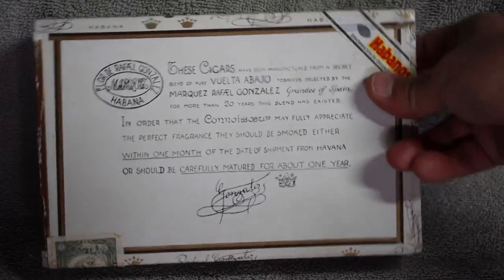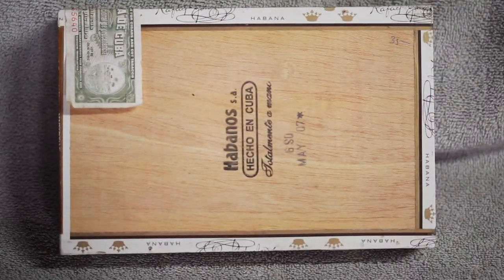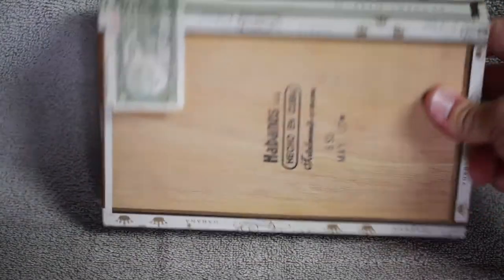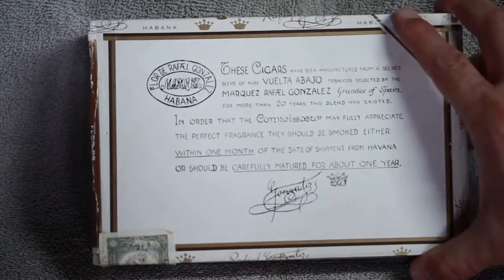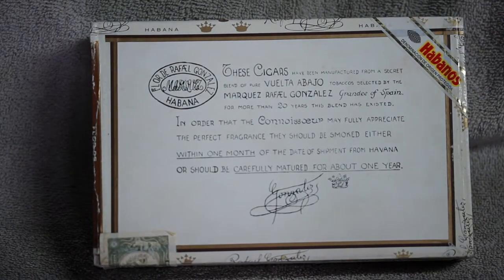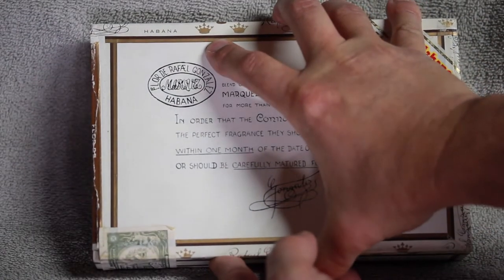This box here is from May of 2007. It's a little rough, but it's about 10 years old at the time of filming.